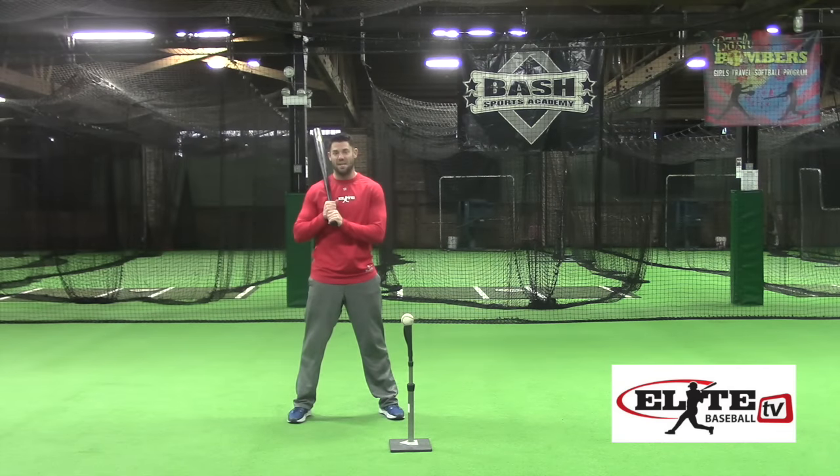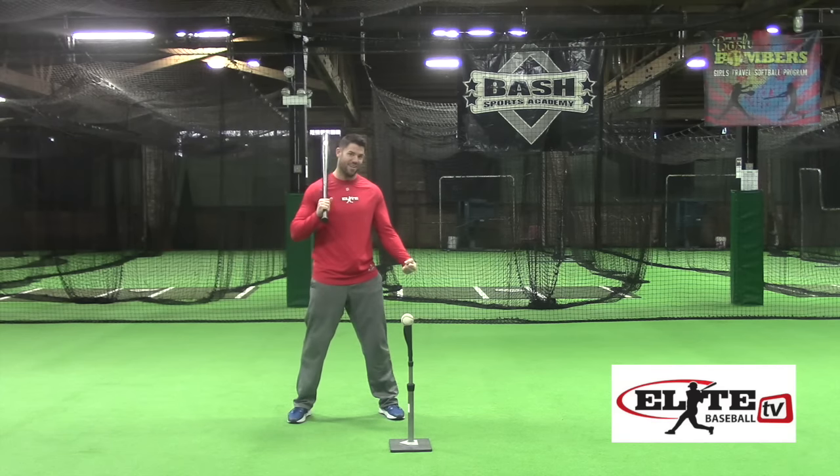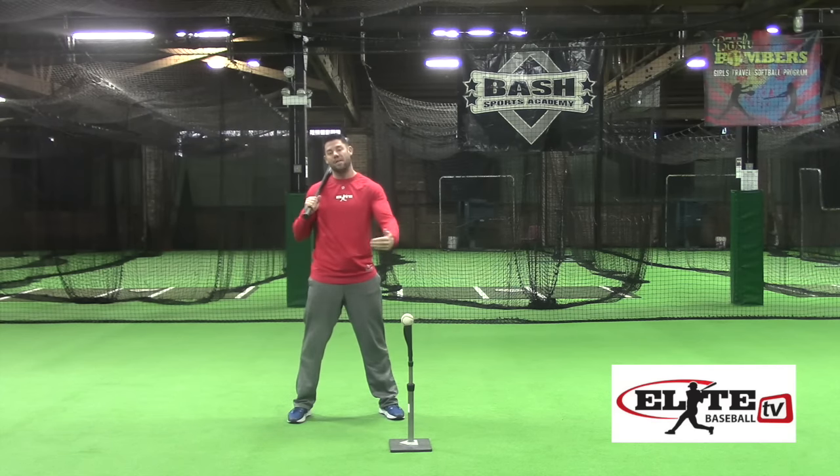This is Justin Stone from EliteBaseball.TV. What if I told you there was one drill that could give you more power, keep you from the dreaded rollover, put you on outside pitches more consistently, and keep you from committing to off-speed pitches so soon? There is one drill that will do that.